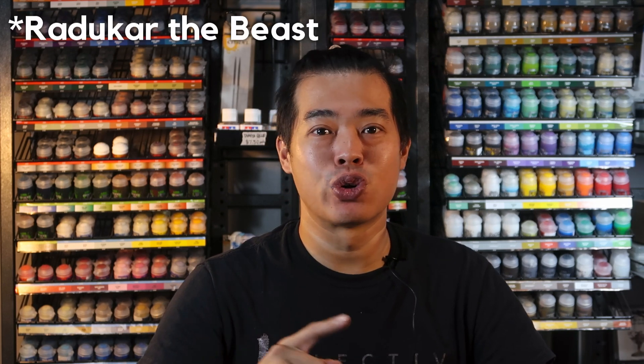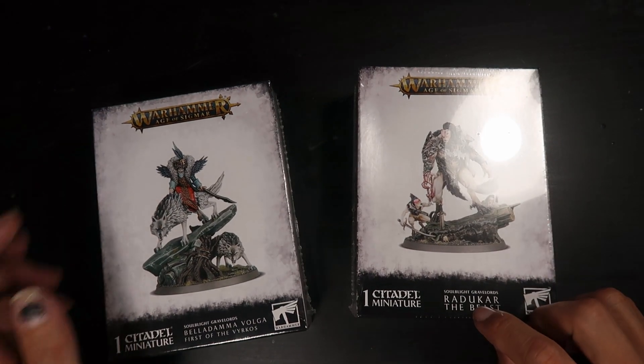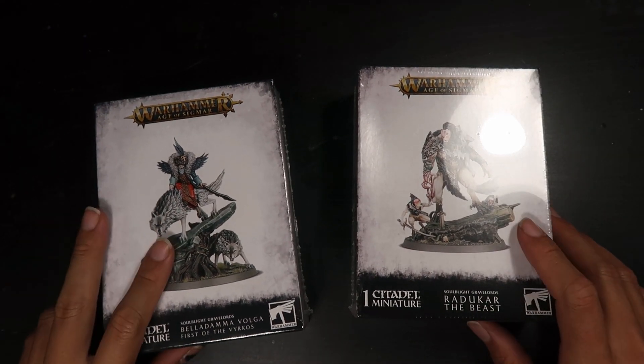So without further ado, let's dive into next week's pre-orders: Verduka the Wolf and Belladama, First of the Bicross. Let's get them unboxed right now. We're going to be unboxing Verduka the Beast and Belladama, First of the Bicross.